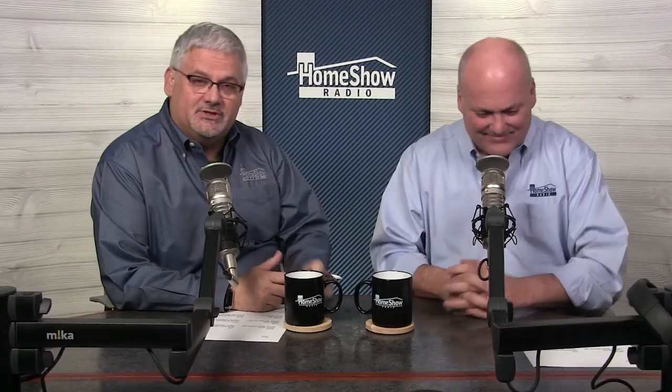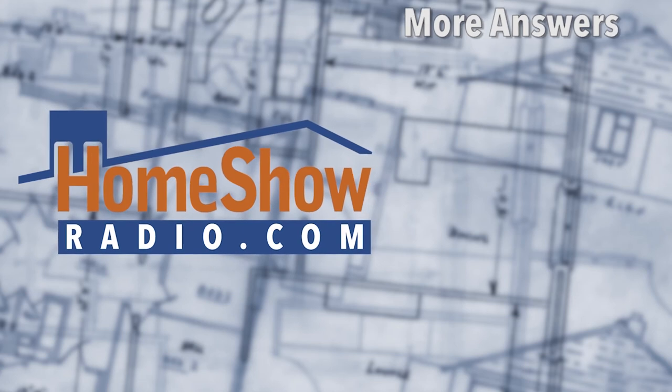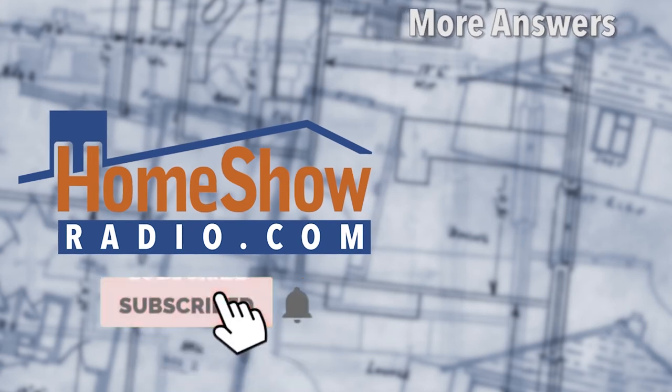But what you should do is, if you need help, go ahead and send us your question. Visit homeshowradio.com and click on the Ask Tom button. Fill it out, send it in — we'll answer it, just like these videos over here.